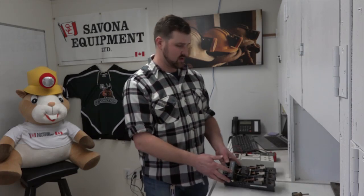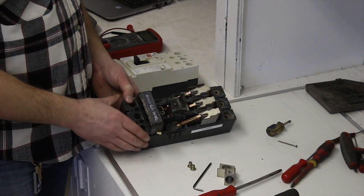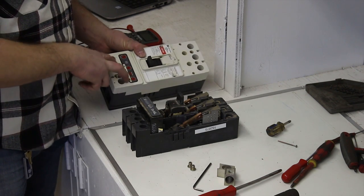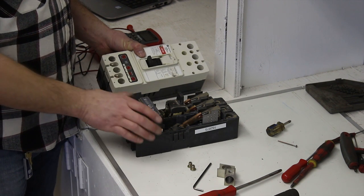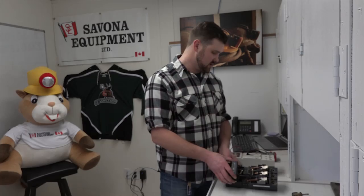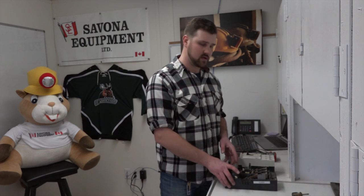Depending on what equipment you're going to be operating with this breaker, they have different magnetic trip units. This specific one is good for 150 amps. This one doesn't have an adjustable one — it's an old thermal trip unit. So we want to take that out and replace it with the one that will work for the equipment the customer needs.